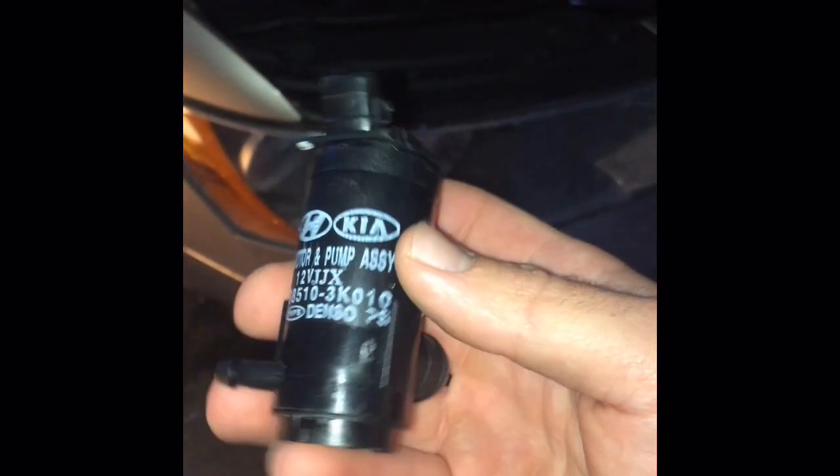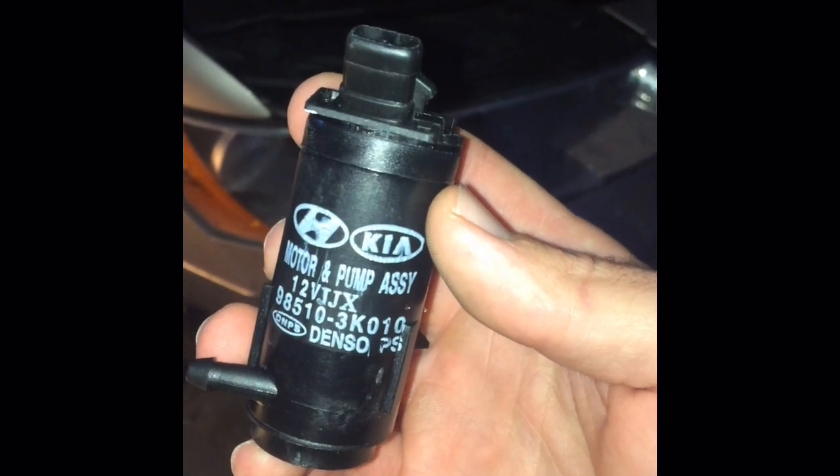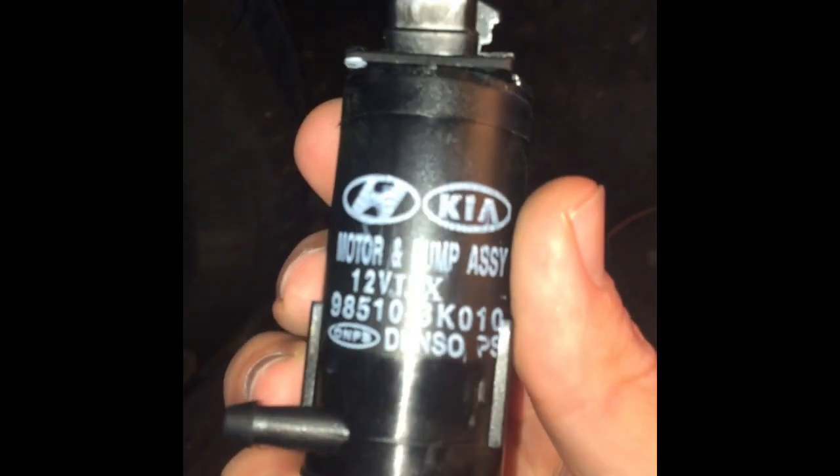I'm going to show you how to replace a washer fluid pump on a 2006 Hyundai Sonata. It's a pretty common thing and it's pretty easy to replace. I got the part on Amazon for $12 with free shipping, so that wasn't bad.